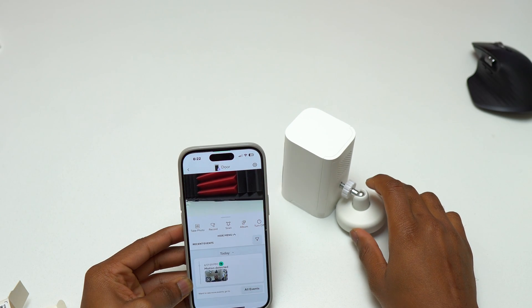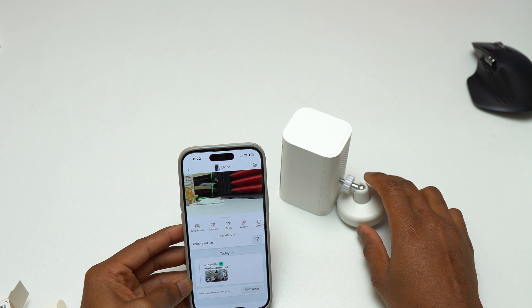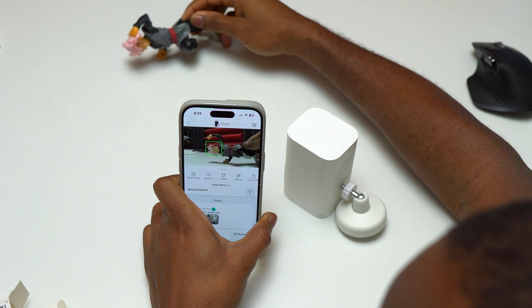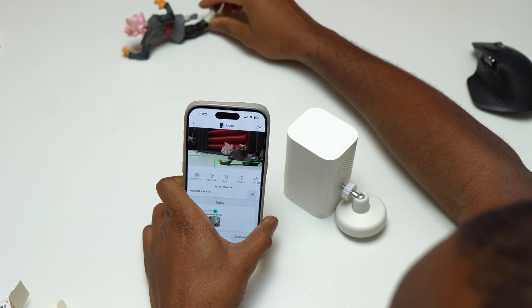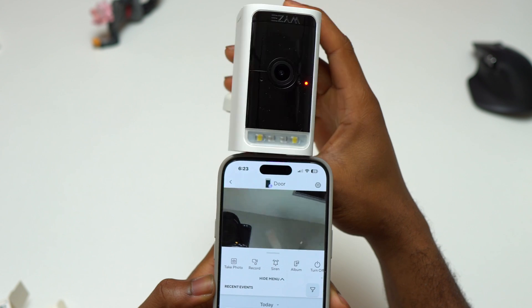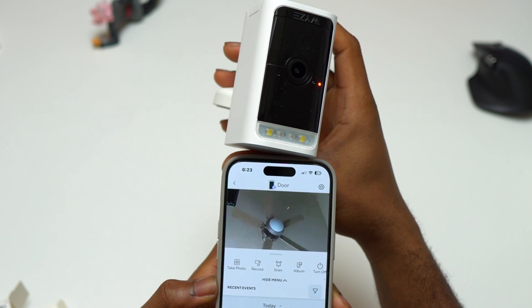I will be using this security camera outdoors because it has color night vision. It also has motion tracking, which is going to record anybody who passes in front of it. It also has a spotlight and a siren.